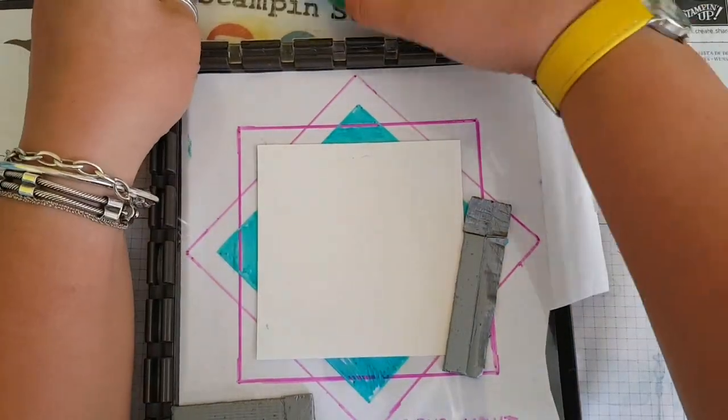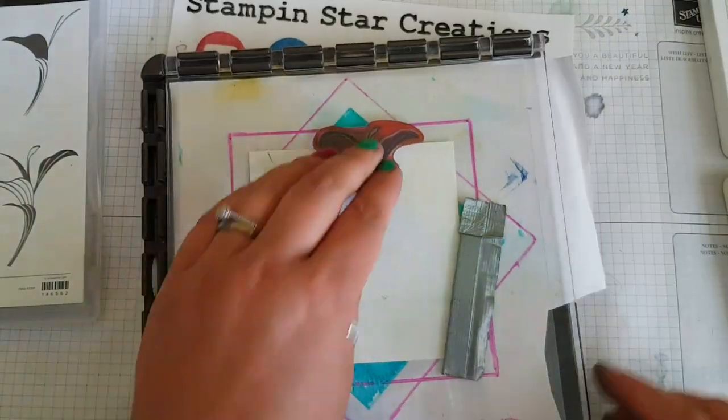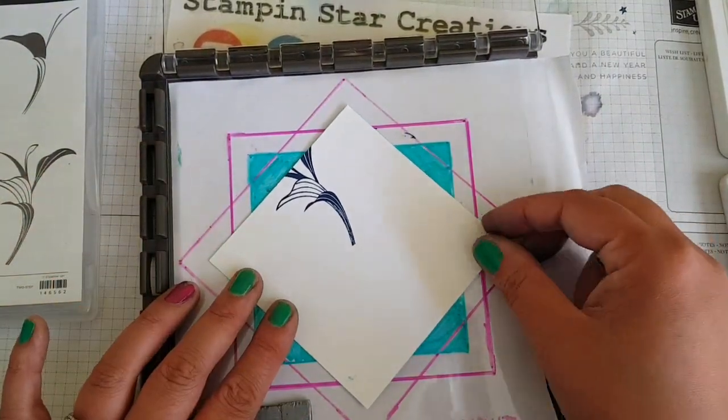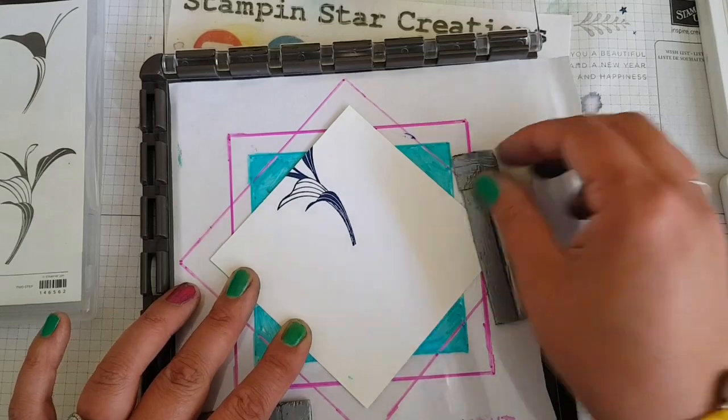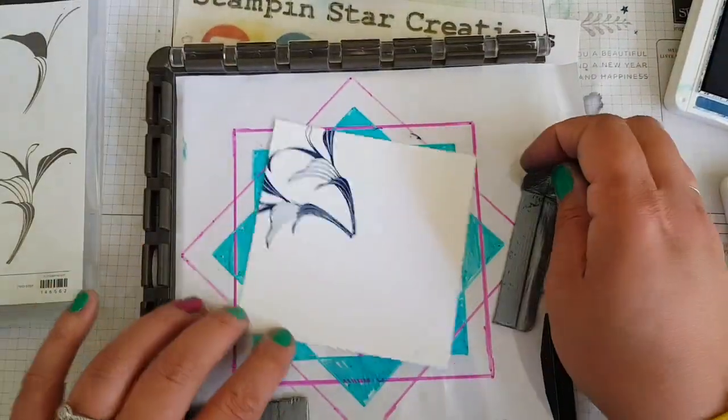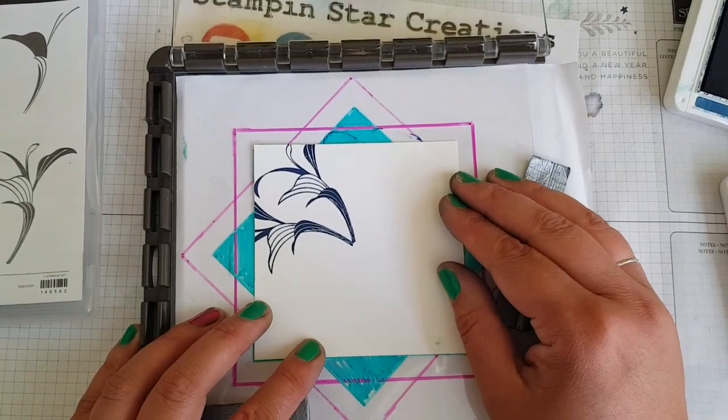Going in with Blueberry Bushel ink and doing the first stamp, then turn it 90 degrees. This is where the template is great for knowing where to turn it — just keep going around each time, stamping as you go.